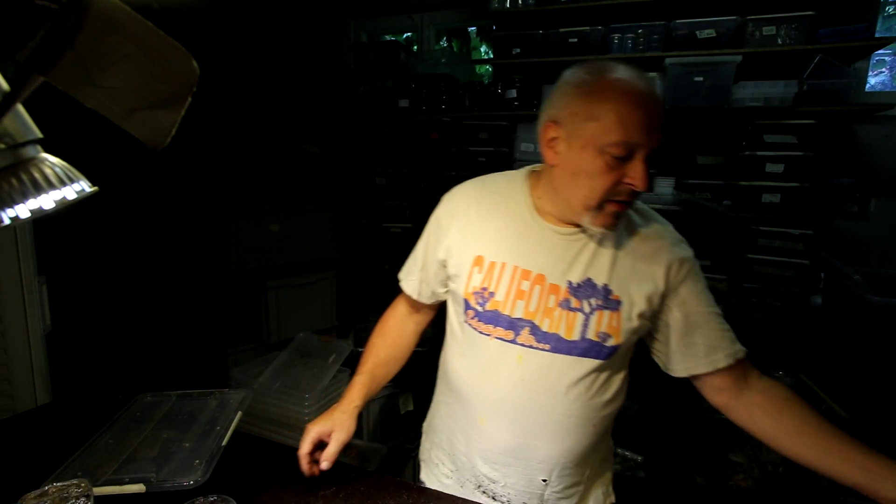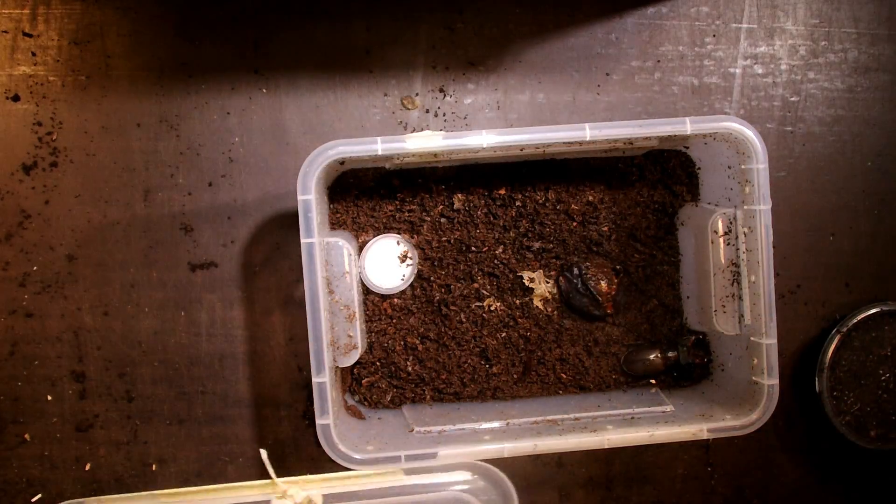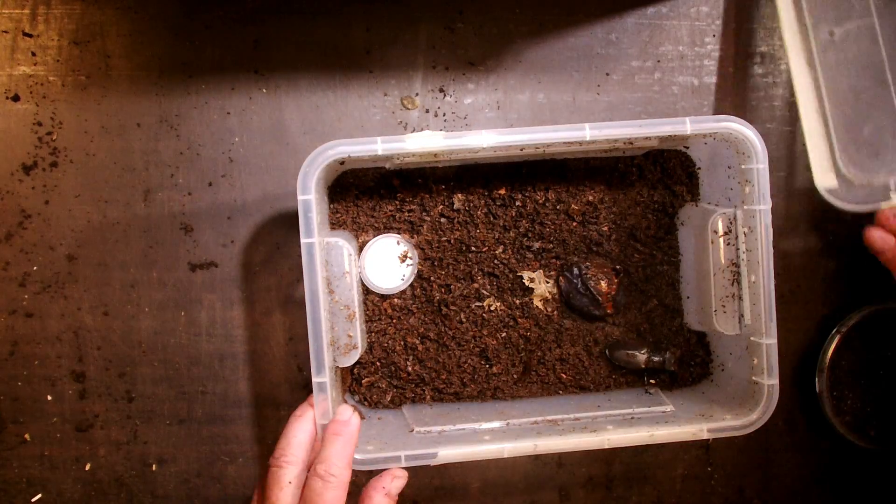But first I want to show you something really astonishing. You probably saw that in February we first checked the Lucanus cervus adults in their pupal cells — and there we already saw this male here. He's still alive and well.